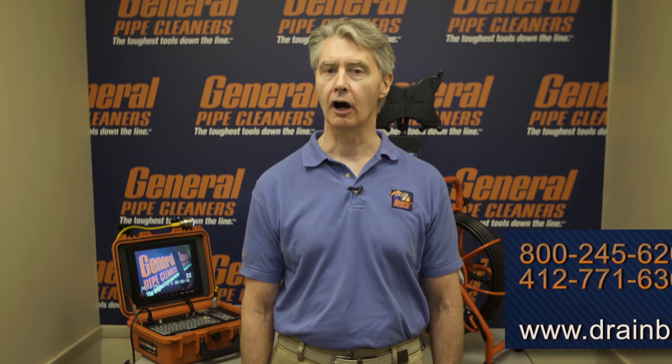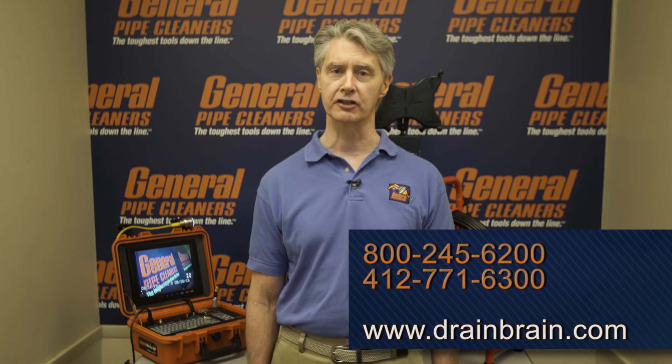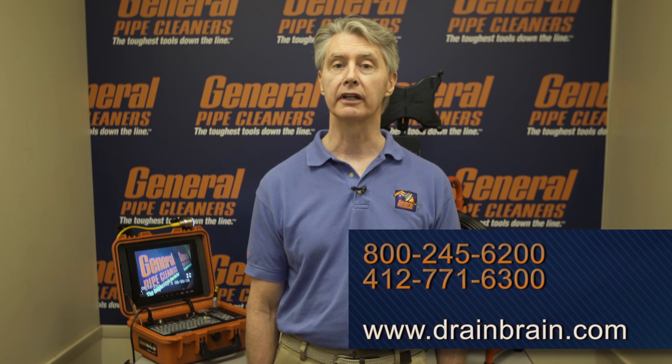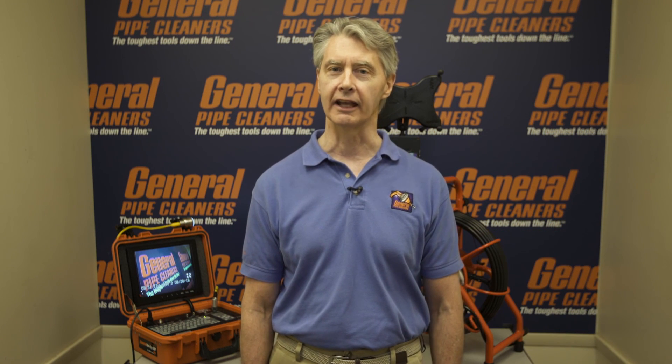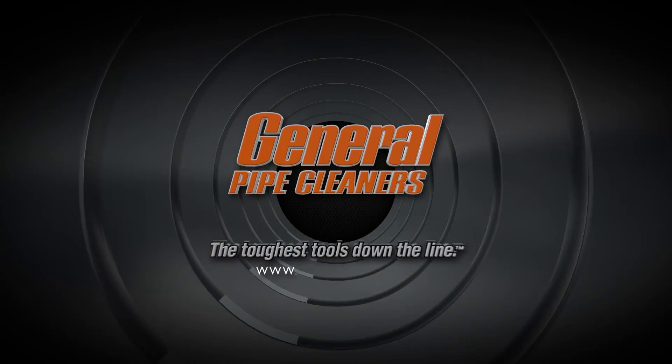Thanks for viewing. This was for version 2.0 for the Gen-Eye Wi-Fi series. If you have any other questions, you can call our customer service department — the DrainBrain — at 800-245-6200, or go on our website DrainBrain.com. Thanks for using General Equipment, we really appreciate it. Have a great day. General Pipe Cleaners — the toughest tools down the line.